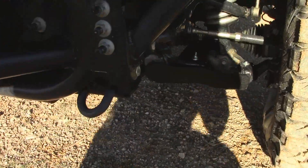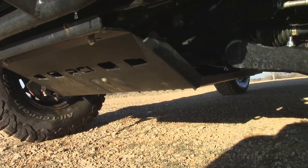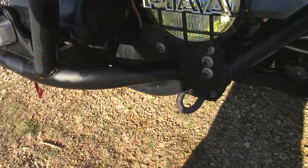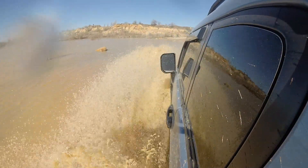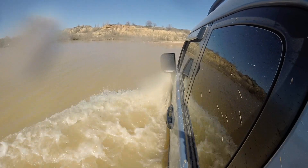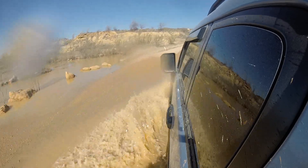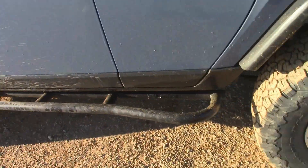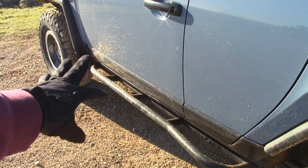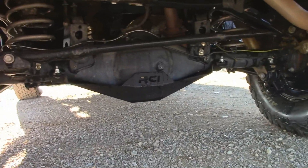More recently, I had the RCI skids from the group buy — I don't know if you can see that, it's kind of dark. Sorry about the shakiness. It's dripping water right now because I ran through the water crossing over there — it's flooded. The RCI skids go all the way from the engine, transfer case, transmission. Got the rear diff as well. I'm not sure if I put that on right — I'm hearing some rattling, metal on metal.